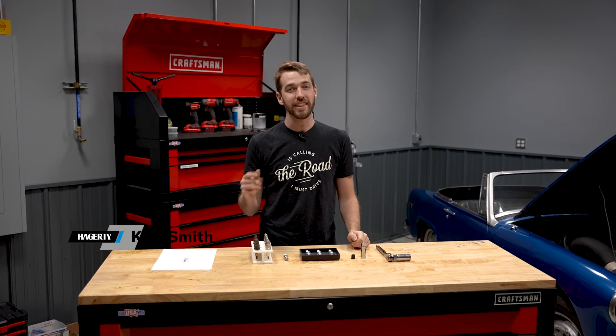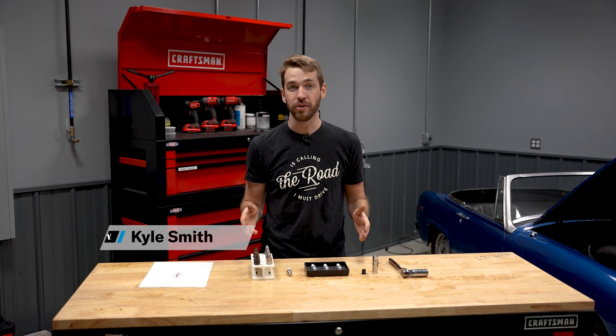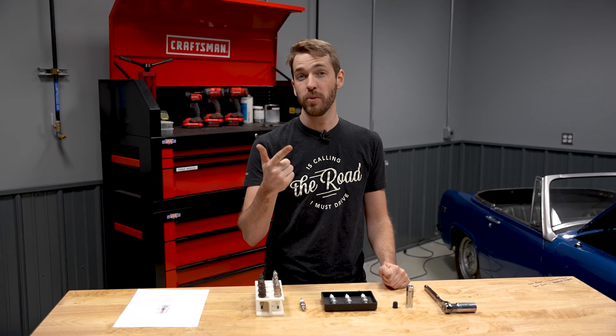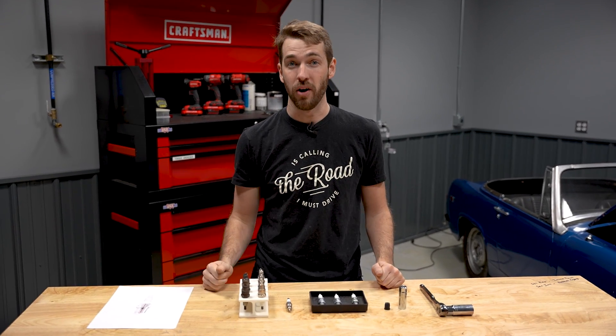This is Kyle Smith with Hagerty, and in this DIY we are talking all things spark plugs — how they function, what they can tell you about the inside of your engine, and what the different types are.